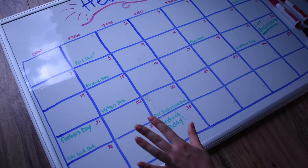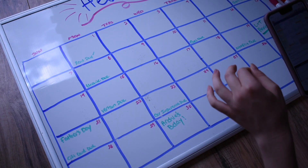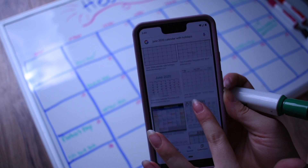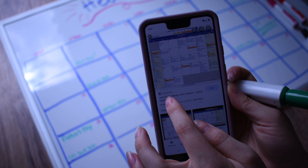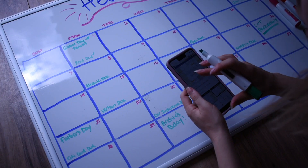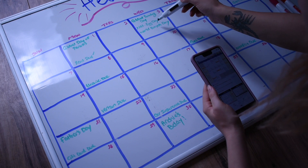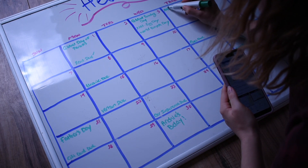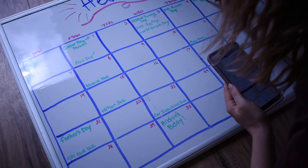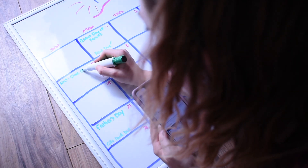Once I have everything written down from my own personal calendar, I will go into Google and type in whatever month it is with the year — so 'June 2020 calendar with holidays' — then I Google image search and use this one from the When Calendar. So the first is Global Day of Parents. This calendar always has so many fun holidays, so I just pick out my favorite ones and write them down. The third is Global Running Day, National Egg Day, World Bicycle Day. The fourth is National Cheese Day. The fifth is National Donut Day — very important — and it's also World Environment Day. The seventh is National Chocolate Chip Ice Cream Day.